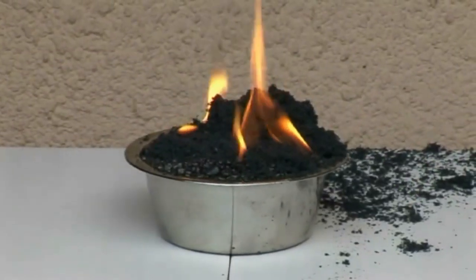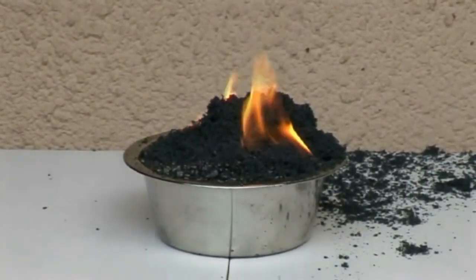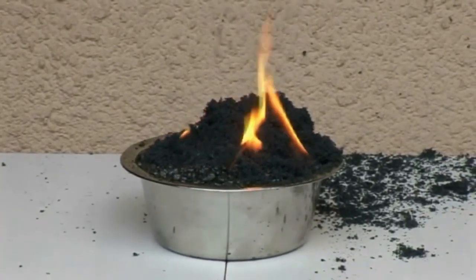In the end, when the intercalated graphite is heated, it will expand and increase in volume.